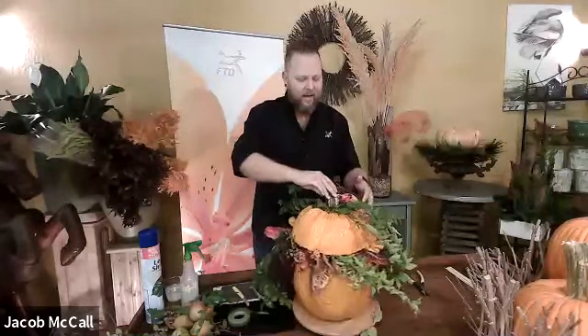Thanks, Janet. So happy autumn, everyone. I'm Jacob McCall, and I'm here today to share my knowledge with you about autumn-inspired rustic and gathered designs. As you can see, everything starts with a pumpkin in the fall — that's when you know that autumn has arrived. You see them everywhere. I wanted to show you a beautiful centerpiece made with a fresh pumpkin that's been hollowed out. You add a few pieces of foam in it and voila.